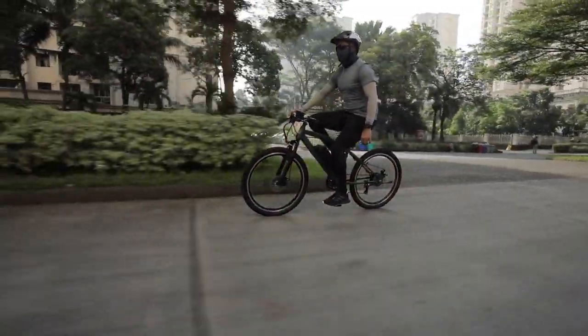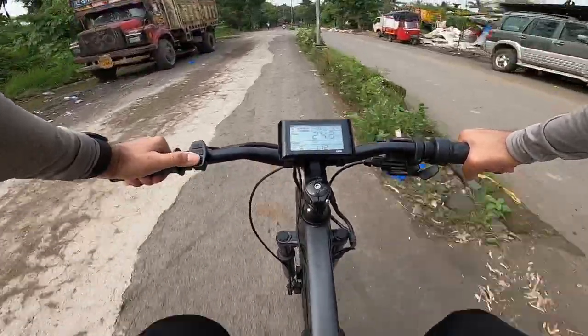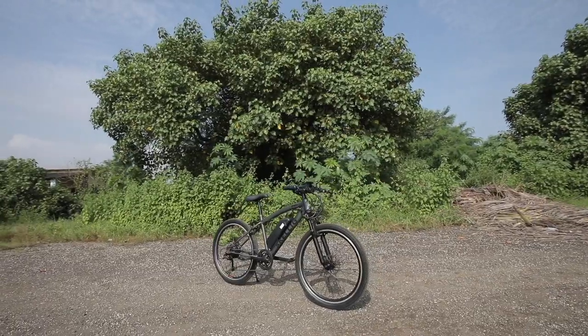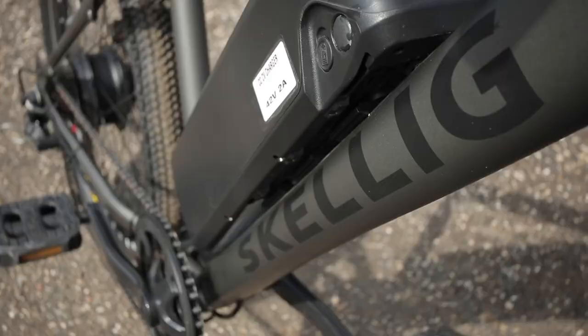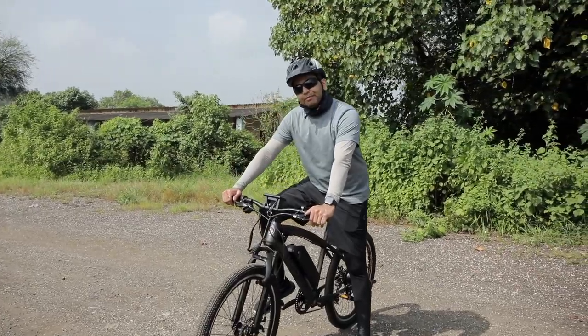You can buy this Skellig Pro model and check it out, touch and feel it before paying the money and bringing it home, or you can also order it online. At the moment, this Skellig Pro model is only available in a single matte grey paint finish.